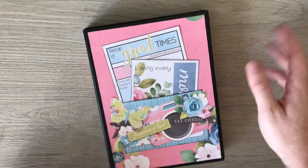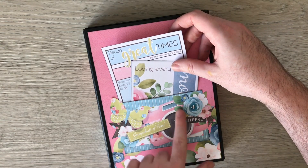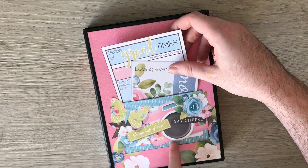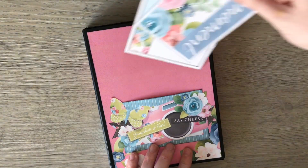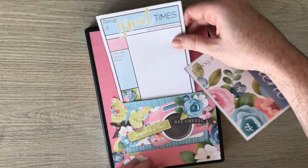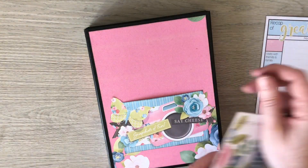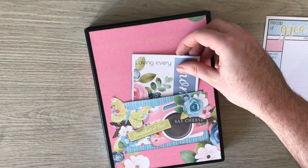It starts off with the cover, which obviously you can decorate as you wish. This piece is all one topper in the kit so I've printed it off, cut it, and just glued it. That's a little pocket so you can actually add your six by four photo straight in there.